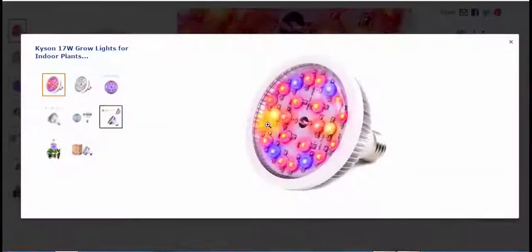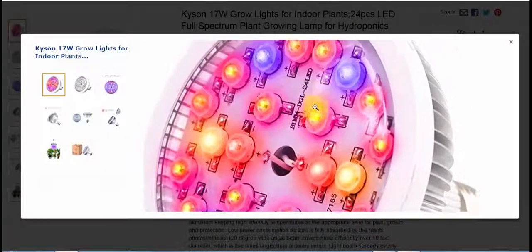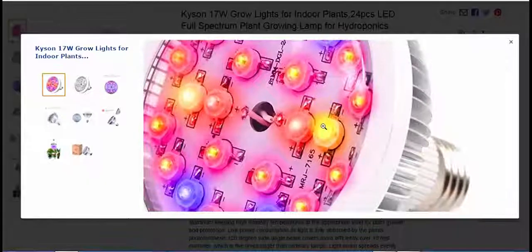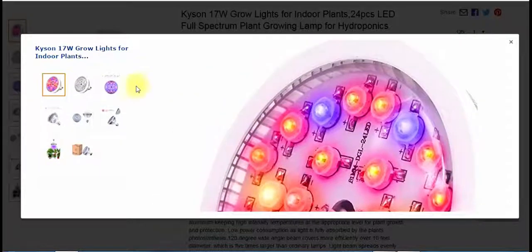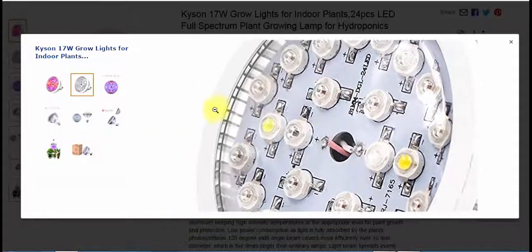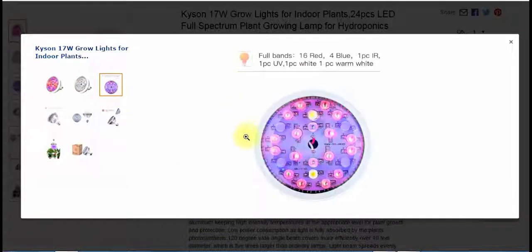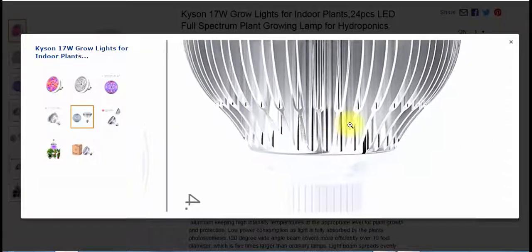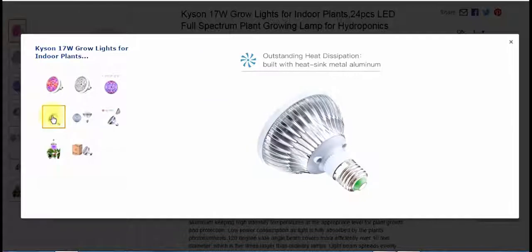Let's take a look at some of their pictures. It almost looks like the light's not done — there's no cover on this. Some of the other ones I have have covers, but it doesn't matter to me either way. It's still very well built. The sides here have these fins, and that's for heat distribution. The full band breakdown is: 16 red, 4 blue, 1 CIR, 1 ultraviolet, 1 white, and 1 warm white — so you're getting a full spectrum with all different light bands covered. Outstanding heat dissipation with a built-in heat sink — metal and aluminum.